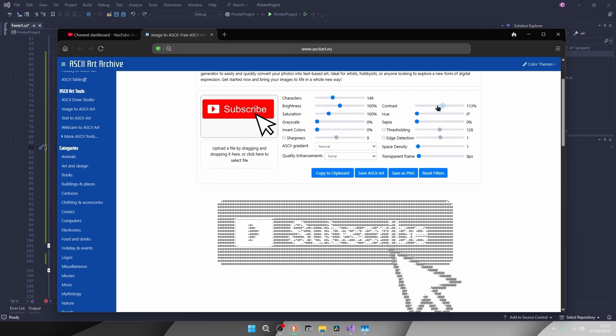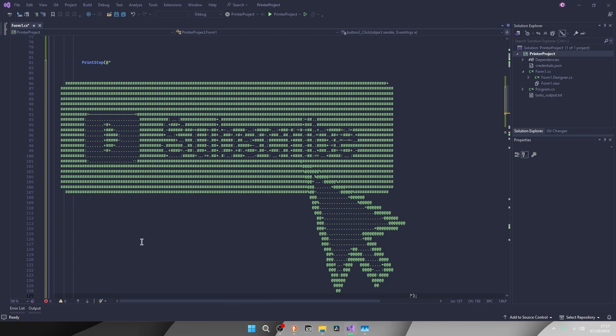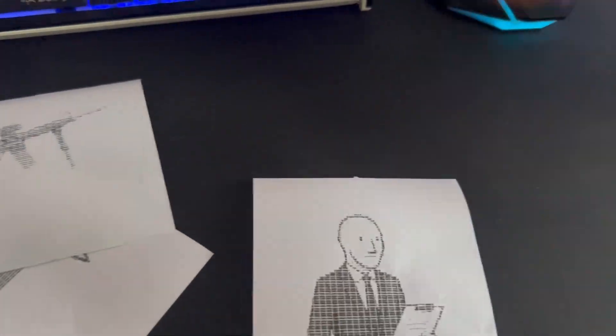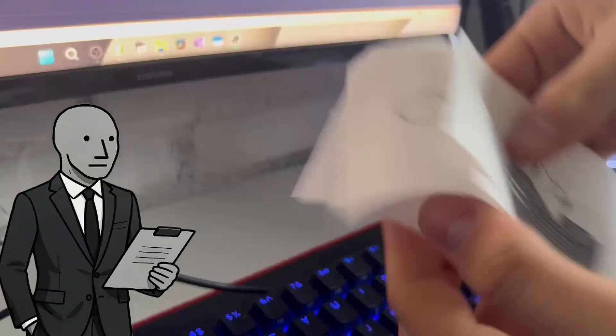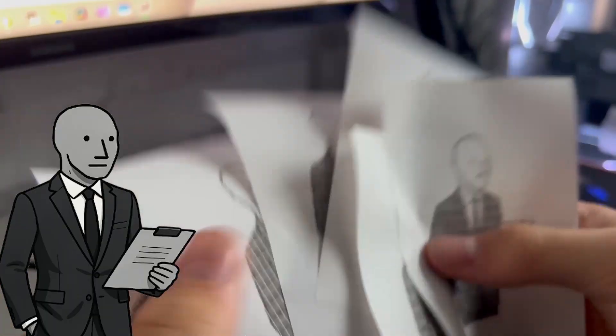For actually creating the ASCII art, we use this website here. You upload an image, mess around with the sliders until it looks fine, copy it over to the code, and you can print. As you can see, I print and I have the NPC guy — and it looks practically like an image, just made up of small characters. This image is black and white so it's the perfect type of image to print here — the contrast is high and you can see everything in detail.